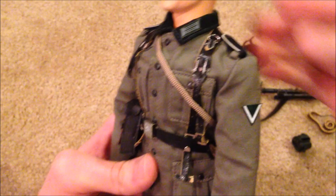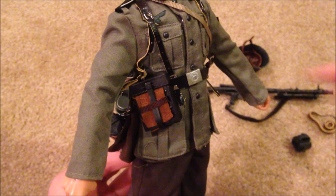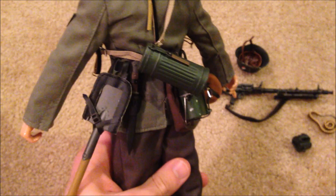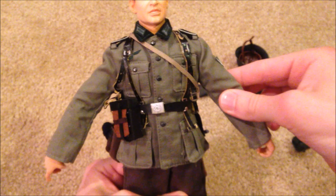Moving on, let's look at his equipment and uniform. In the front we've got his MG accessory case, and in the back he's got a shovel and pretty standard German equipment. You can see his knife hanging off there as well. A fair amount of equipment here, and of course his Y-strap and belt — everything fits on pretty nicely.